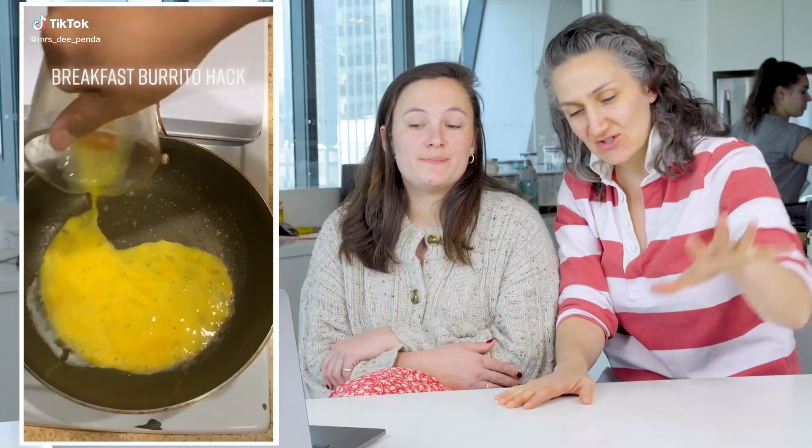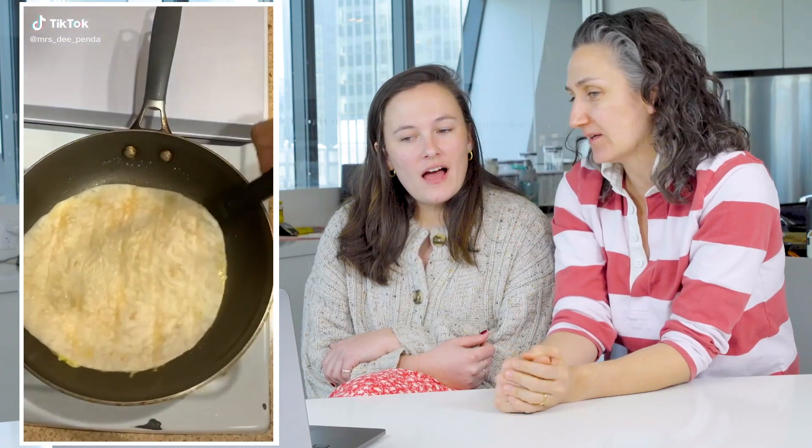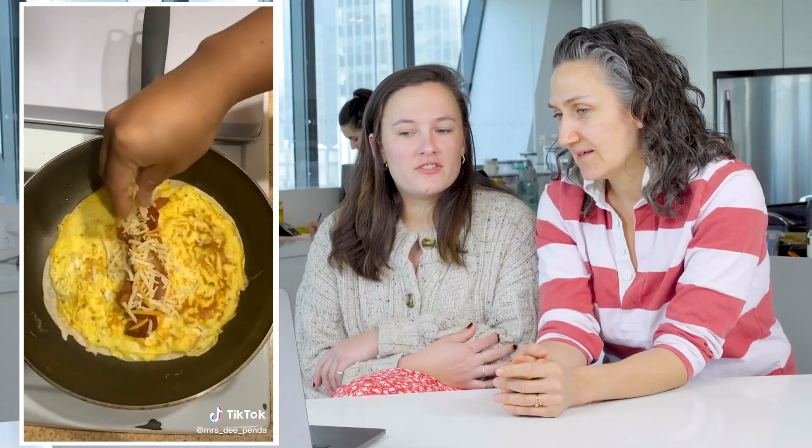Breakfast burrito hack — we got more eggs. I like this, that looks really smart. Really easy. I've sort of done this before but with cheese, just scoop the whole thing out. This is going to work. What I really like about this one is that you don't coat both sides of the tortilla in egg. I could totally see doing that. I'm into it. I think I'd make that for breakfast for myself, actually. It's making me kind of hungry.